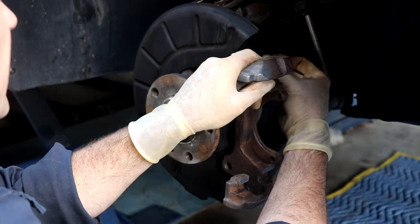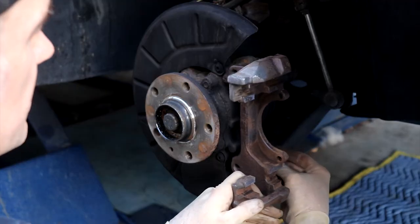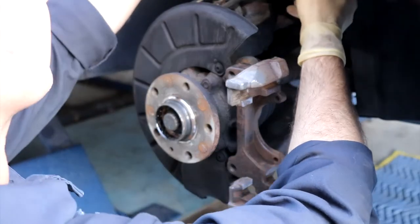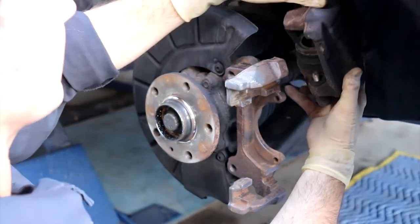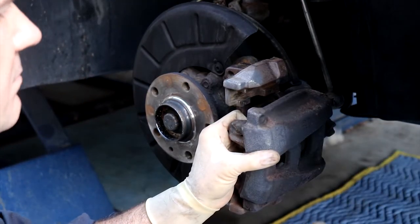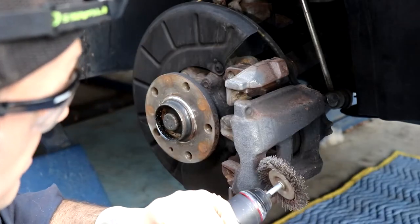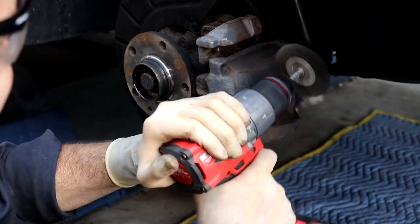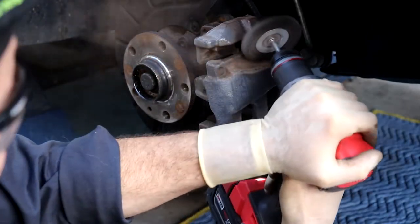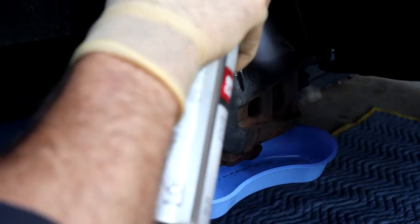I'm just going to throw this on temporarily since I want to clean up the caliper — I don't want to take it off and have to bleed the system. So I'm going to set this carrier back into position, unhook the wire, and set the caliper back so it's kind of held on. Then with our 7 millimeter Allen just start a couple threads. I just wanted to clean it up and get some of that corrosion off.